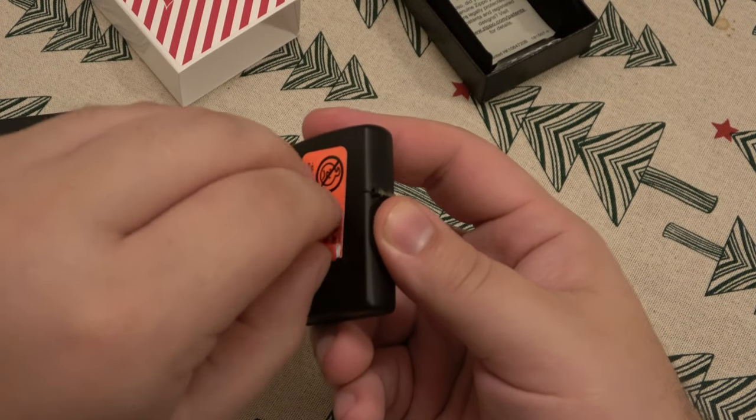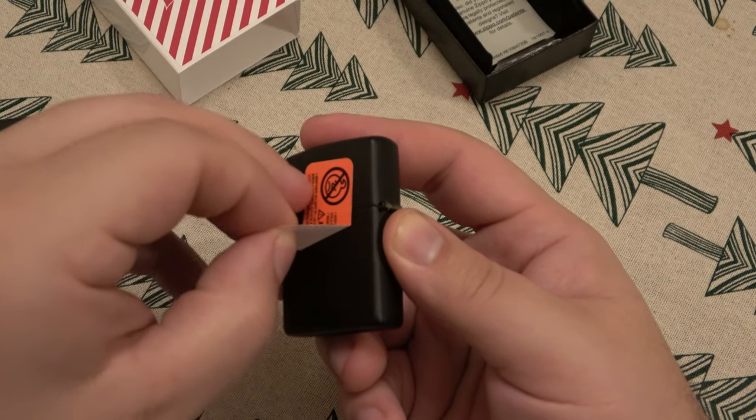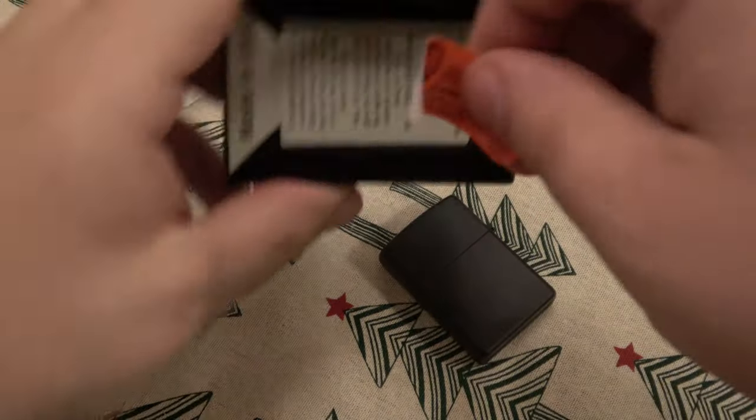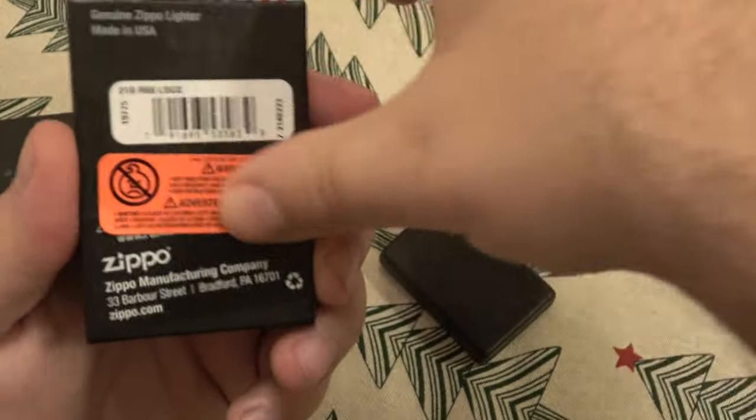A little sticker — get that peeled off. Put it in the back of the box. Going to save the packaging here.